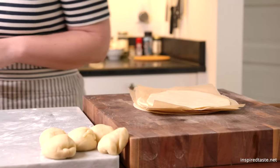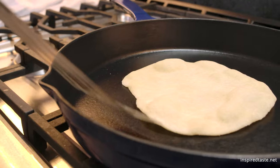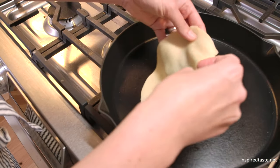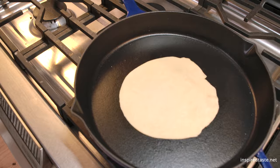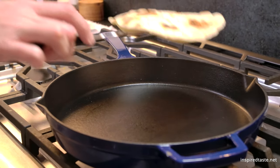To cook them, heat a heavy-bottomed skillet over medium-high heat. Carefully place a tortilla down and then cook until you see it puff up in spots and it starts to brown. Flip and then cook a bit longer until the second side is browned in spots.